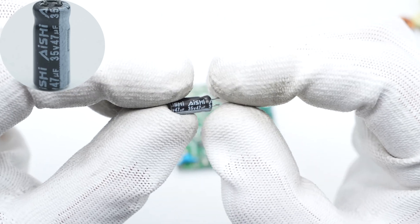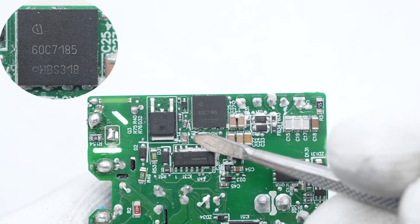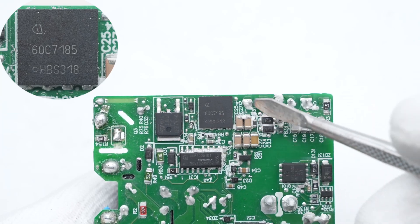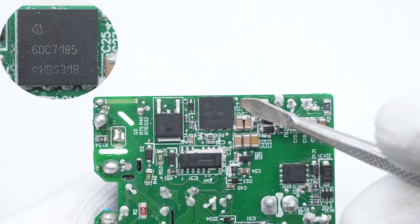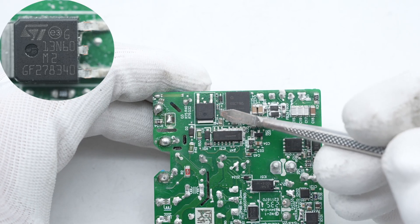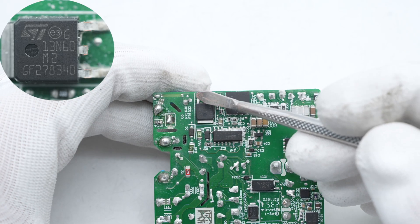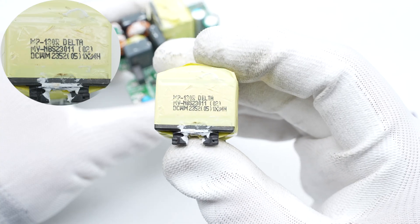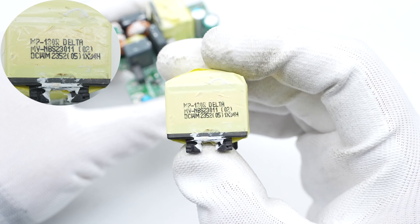The filter capacitor that supplies power to the master control chip is from Aishure, rated 35V 47 microfarad. This MOSFET is from Infineon, adopting a thin PK 8x8 package, rated 650V 185 milliohm. The HFB primary MOSFET is from STMicro, adopting the PAK package, rated 650V 380 milliohm. The magnetic core of the transformer is insulated by tape.